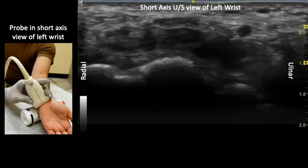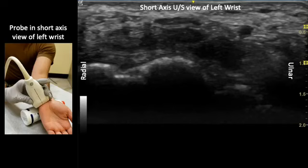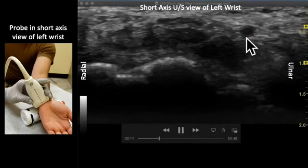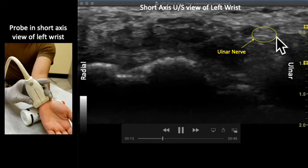Let's quickly review some anatomy in this live video. We can identify the ulnar artery here, as well as the ulnar nerve here.